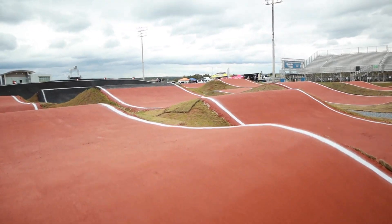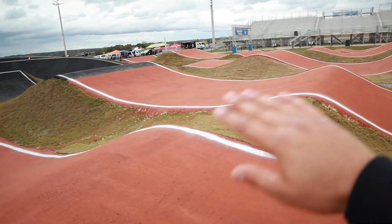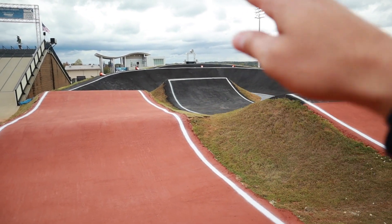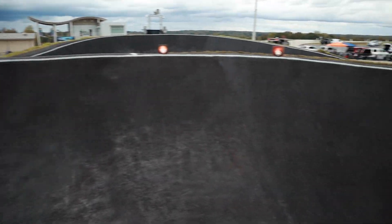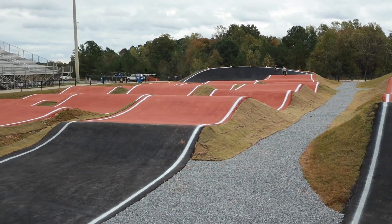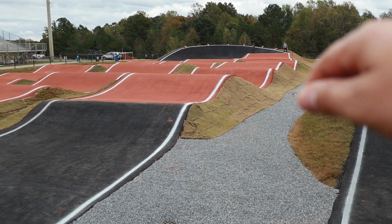If not, keep it simple — land, double pump down into another double, which I'm pretty sure is the same exact double as before, just resurfaced. Then into the berm jump, which is exactly the same, just with a new surface. Super long fresh-asphalted second turn into the third straight.